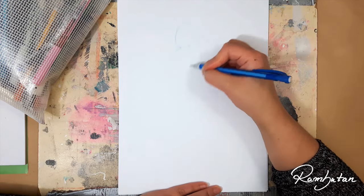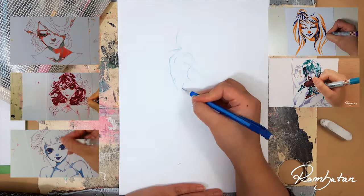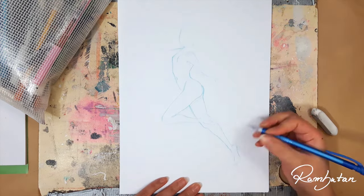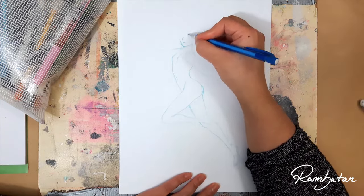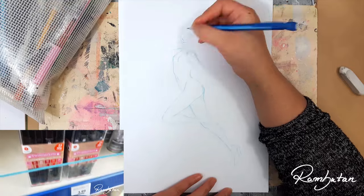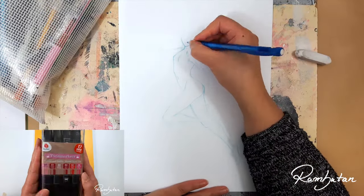Welcome to the three marker challenge! It's been quite some time since my last marker challenge — I did about five or something. Since I'm always using the same markers, specifically Copic markers, it's not a real challenge anymore. So I decided to spice it up and use these pretty cheap markers named Twin Markers from Deco Time, which I got from the Action store in Berlin. A set of 12 markers only cost about four euros, which is insane.